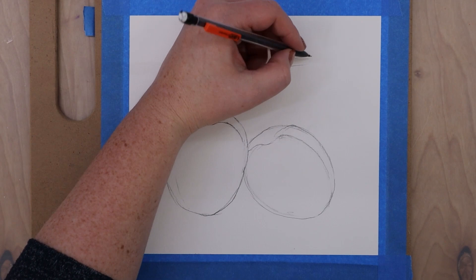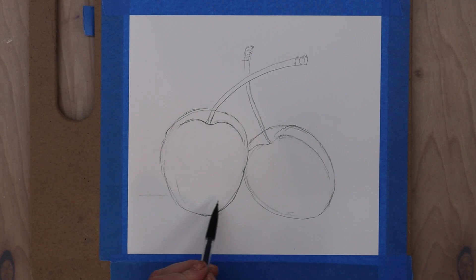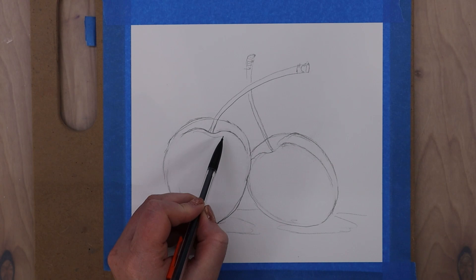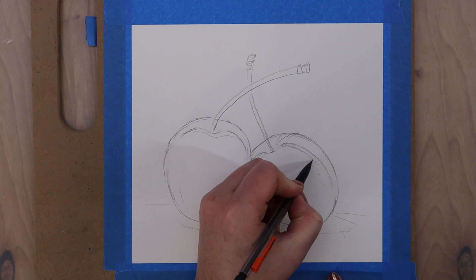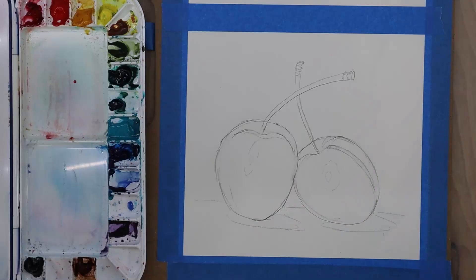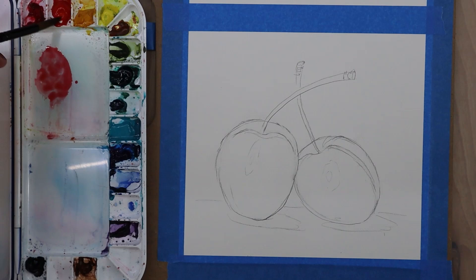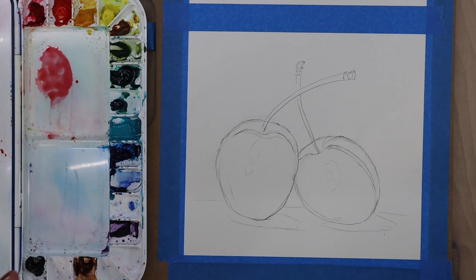If you have a reference photo or several, or even better something in real life that you can look at, it will just help you get those details a little bit more accurate. So there's my basic cherry shape — I did the stems and I drew where the cast shadows will be, and I'm also marking where the highlights are going to be so that I know not to put paint wherever I want those highlights. The thing with watercolor is that you typically aren't adding white — the white comes from the white of your paper — so you want to protect any areas you want to stay bright.